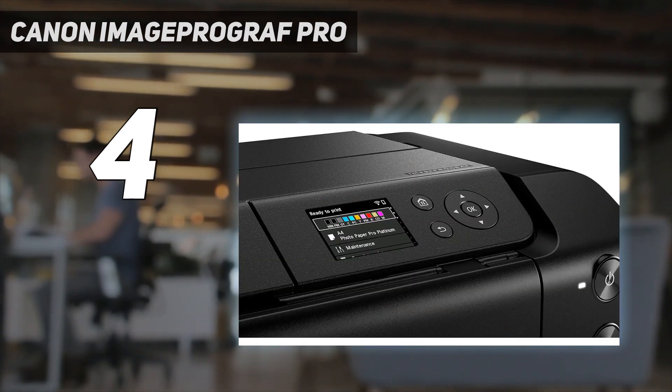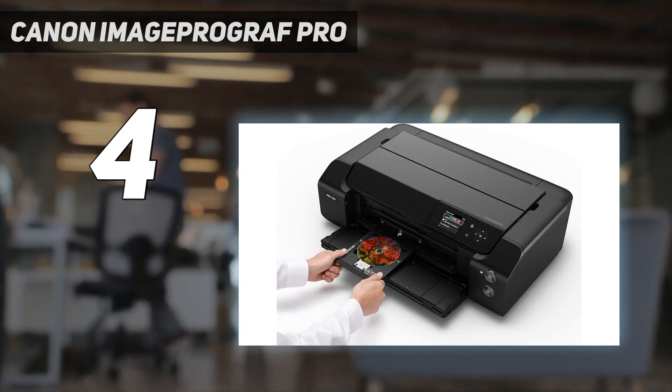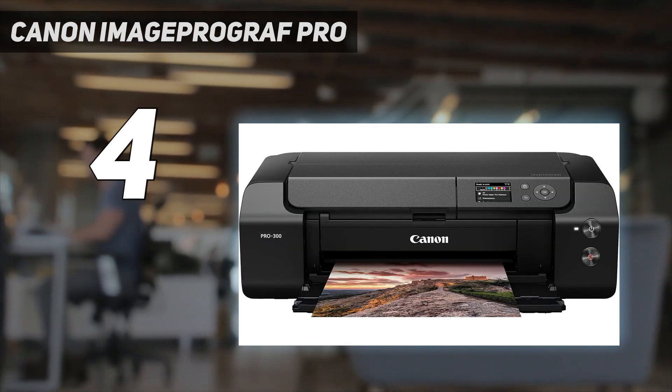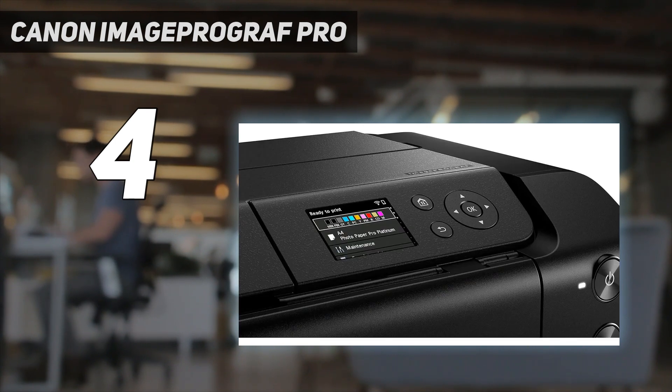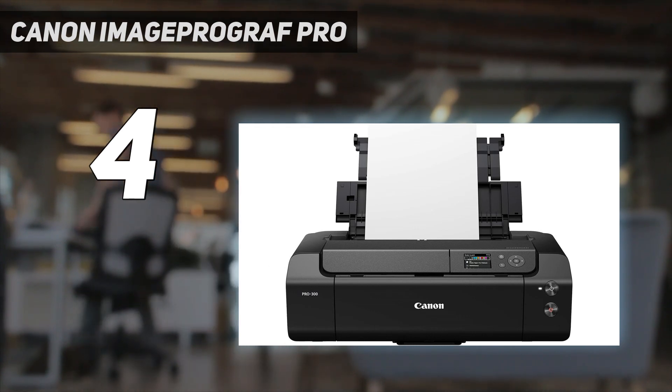This means you won't have to worry about depleting the photo ink if you want to print normal documents or reports. Its cost per print is decent — it's very cheap to print in black, but the color cartridges are expensive. Unfortunately, this is a print-only model, so you'll have to get a separate scanner to digitize photos. If you find the Canon too expensive, get the Epson EcoTank Photo ET-8550 instead.